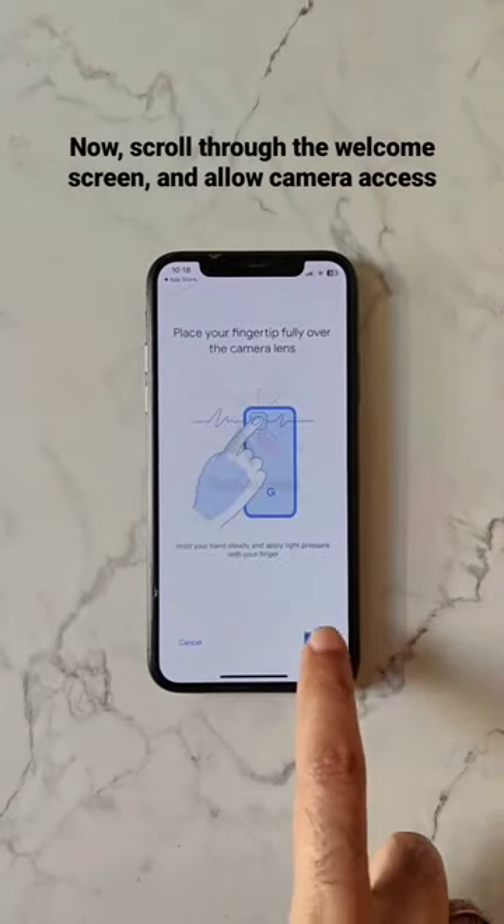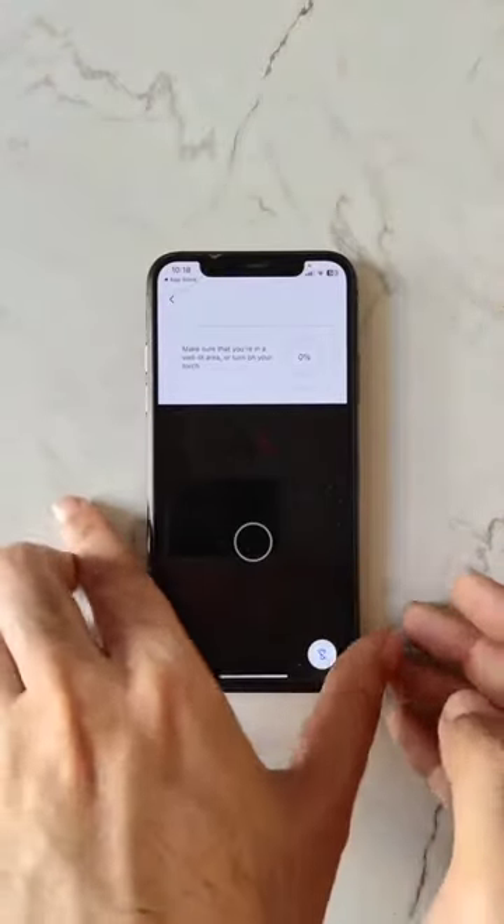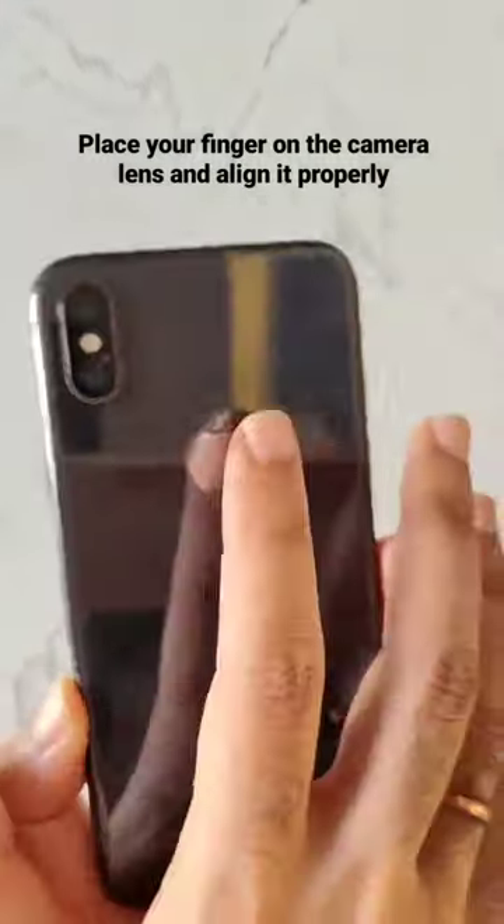Now scroll through the welcome screen and allow camera access. Place your finger on the camera lens and align it properly.